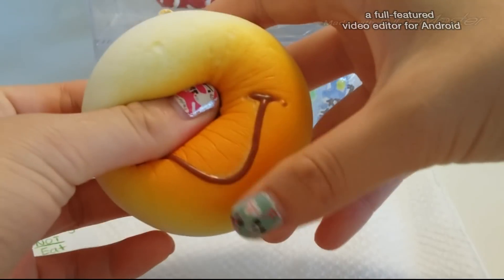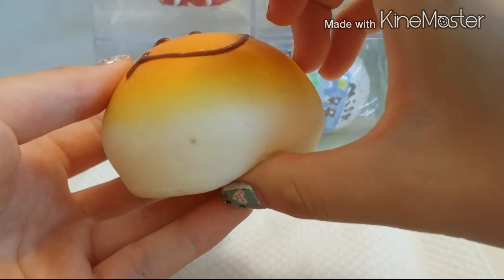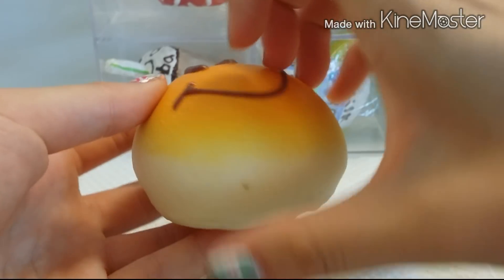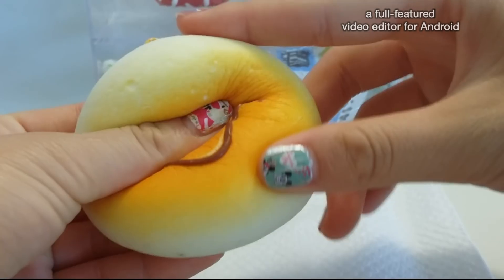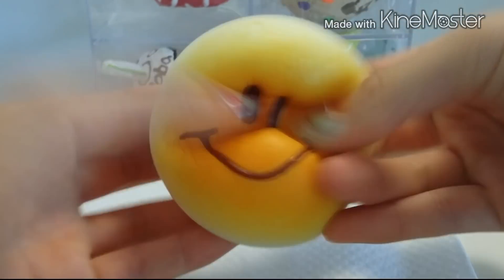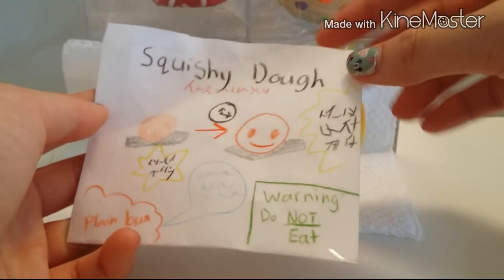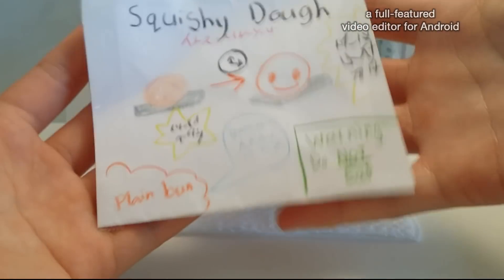I have to get more of these, so comment down below if you want me to make more videos on these. It's so much squishier than I thought it would be — I didn't even think it'd turn out to be a squishy. I thought it was gonna turn out more like a foamy, styrofoamy type thing. This thing is amazing. I totally recommend you guys get this if you see it in your Asian store. Thumbs up — bye guys!